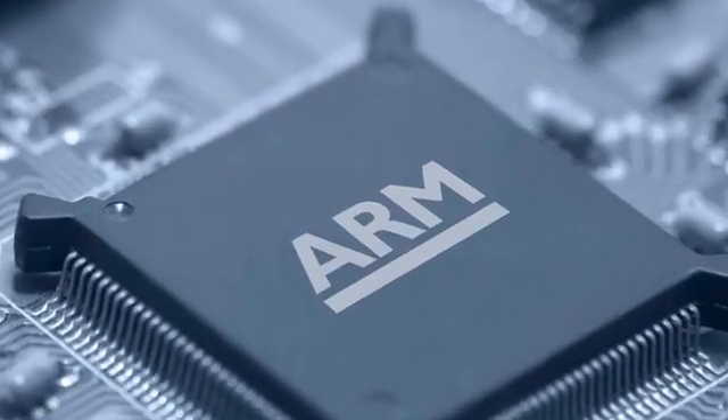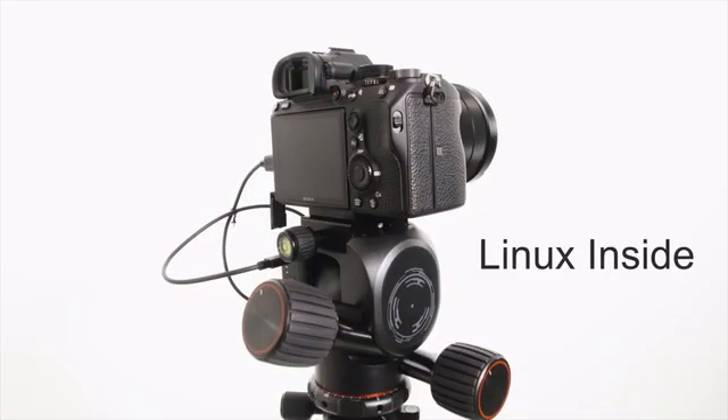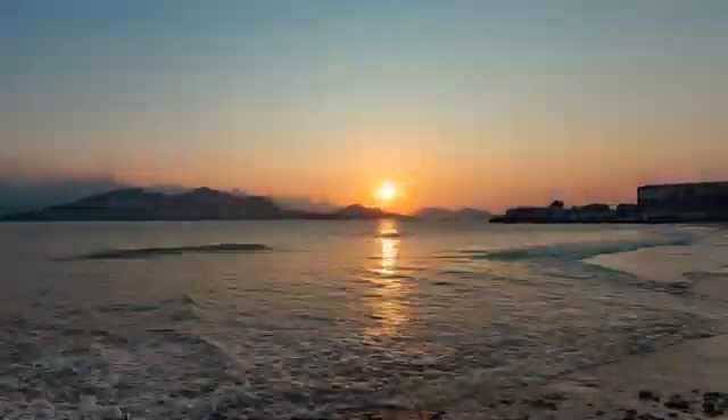Polaris has a built-in AI system with a 64-bit end processor. This, combined with the Linux system, allows the head to independently run operations without relying on the computer power of your smartphone. Combining this chip with the built-in Wi-Fi, GPS, gyro, and compact sensor, Polaris can help capture your most sought-after shot.